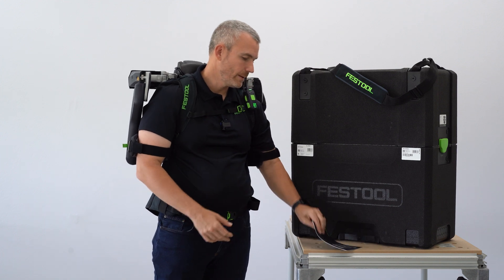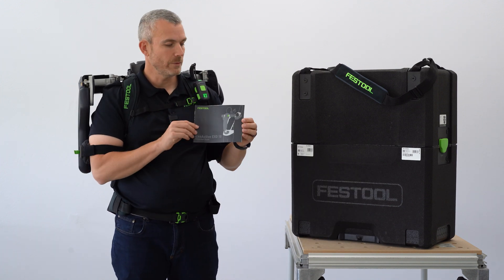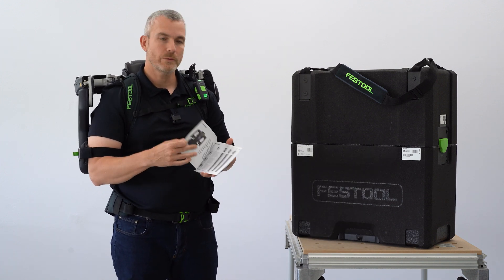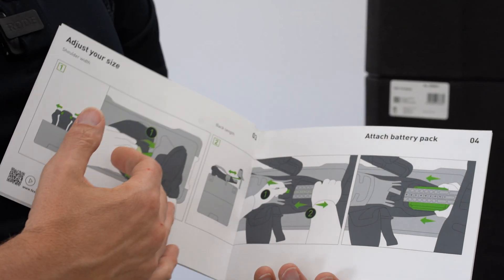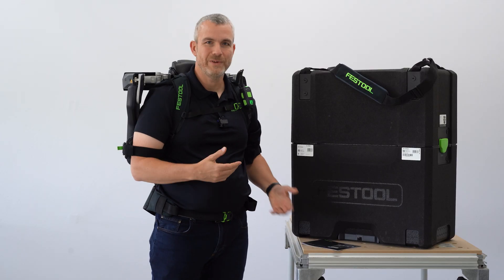To ensure a proper fit, the exoskeleton is provided with a fitting guide. This will walk you through the proper settings, how to adjust it, and how to put it on, ensuring that you get a comfortable fit.